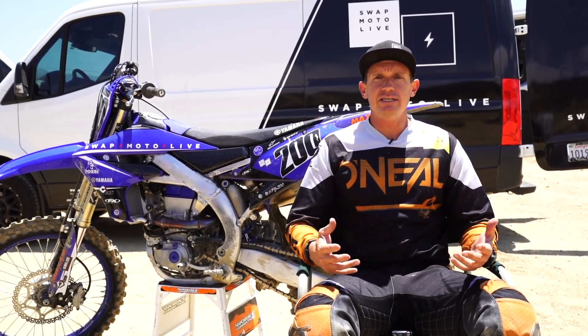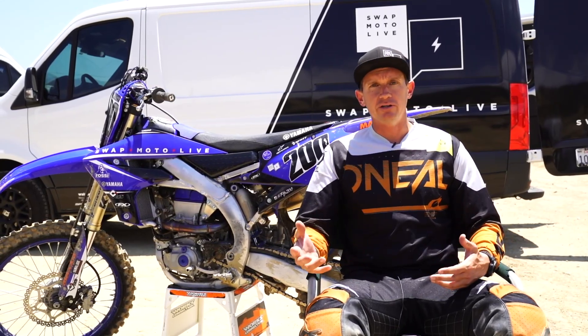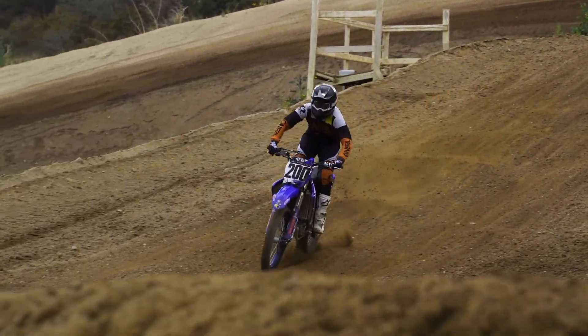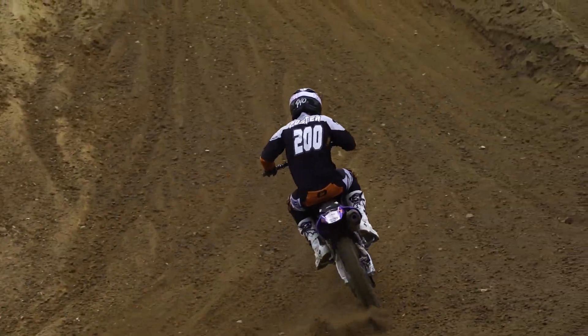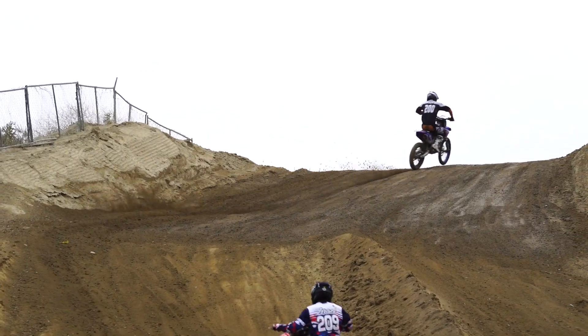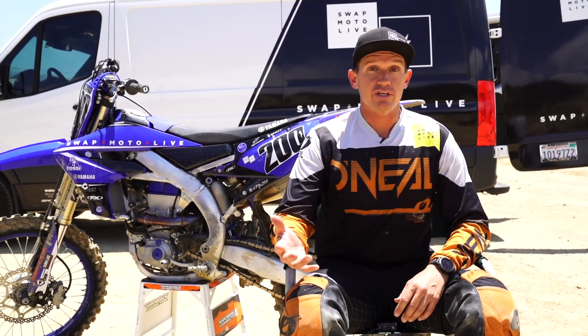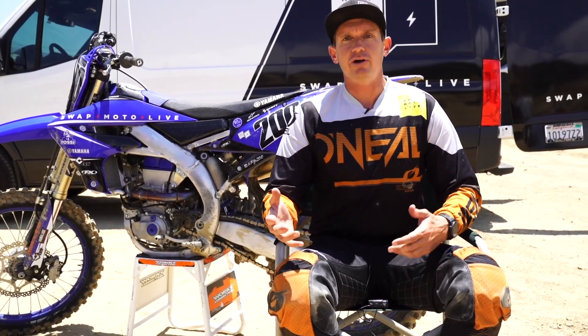We say it all the time in our shootouts: hey, you get a bike, set it up for yourself, you're probably going to do the suspension, you're probably going to bolt on a few things. We thought, what the heck, let's give this a try. So we sent the suspension to Ross at Enzo. Ross is the man — been doing this over 40 years, he's doing the Star Racing Yamaha 450s, they're killing it outdoors. We thought, who better to do it than Ross himself.